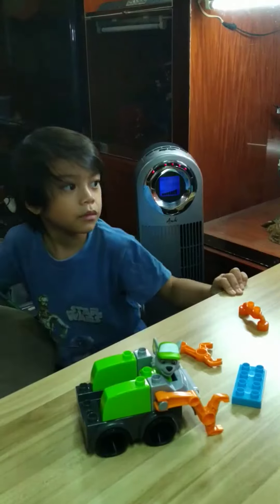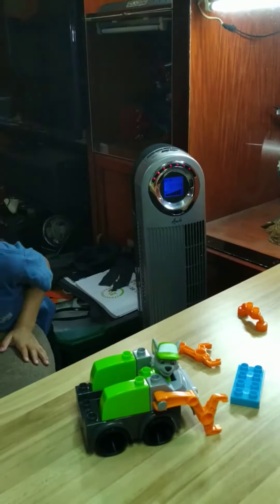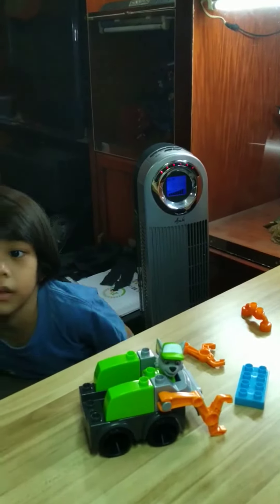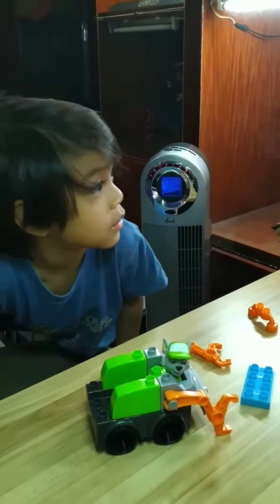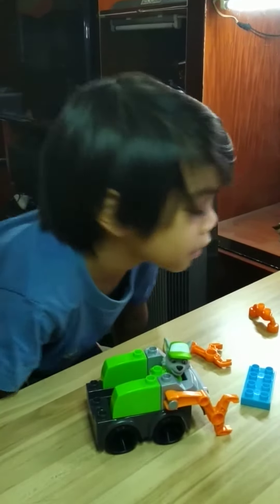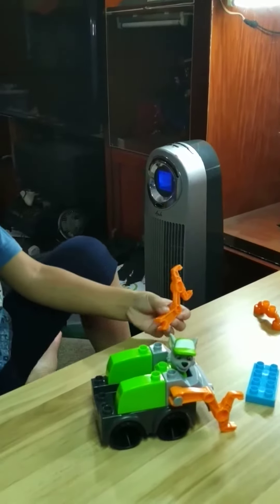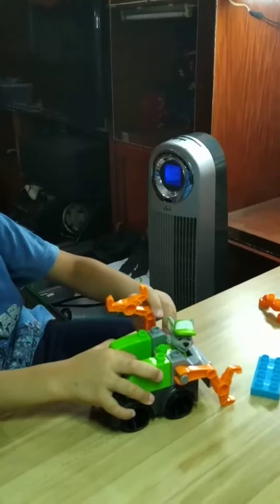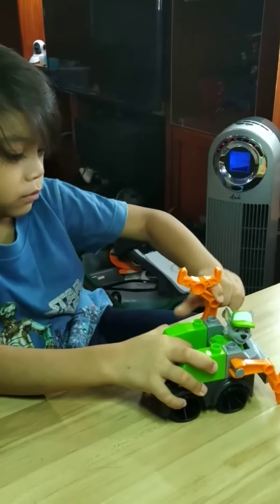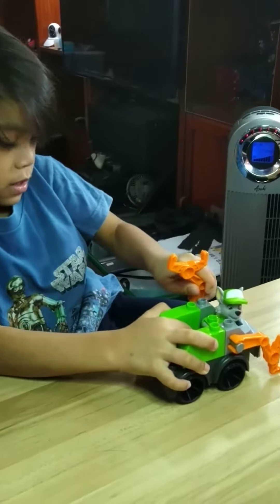Is Rocky also made of Lego? It's made of Mega Bloks — just this truck. Yeah, so Rocky and the truck are made of Mega Bloks. That's pretty cool. You have to put it together.